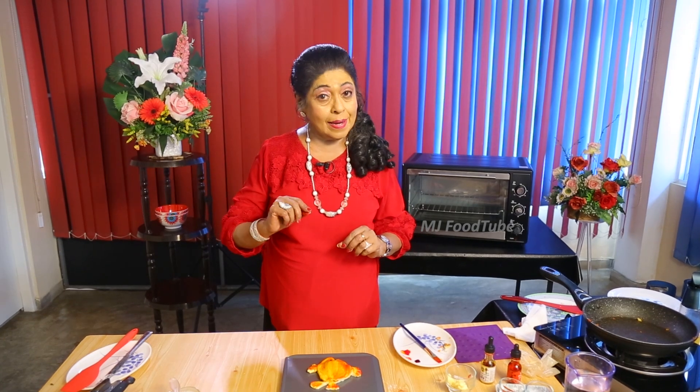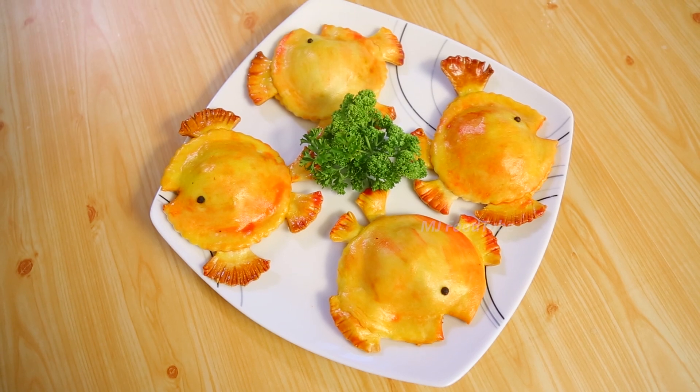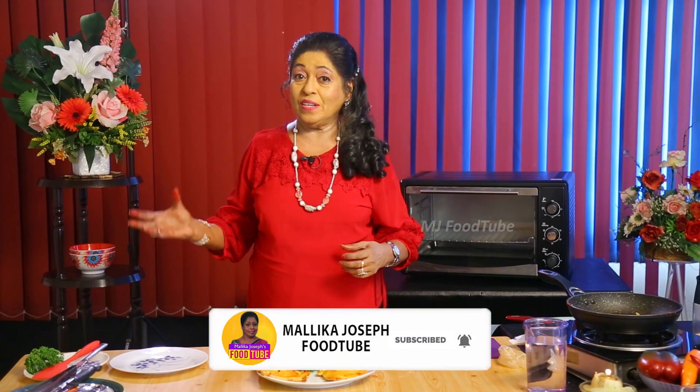Bake it for about 18 minutes, 180 centigrade, 360 Fahrenheit. So you can try it out and see how it comes — once it's baked only you will know. I will show the baked ones which I have already done for you. Goldfish pie is ready. You can serve it for dinner with a salad and a soup. It's a fairly big goldfish; you can make it bigger to serve for dinner. I hope all of you enjoy my cooking and see you very soon with another episode. Thank you for watching.